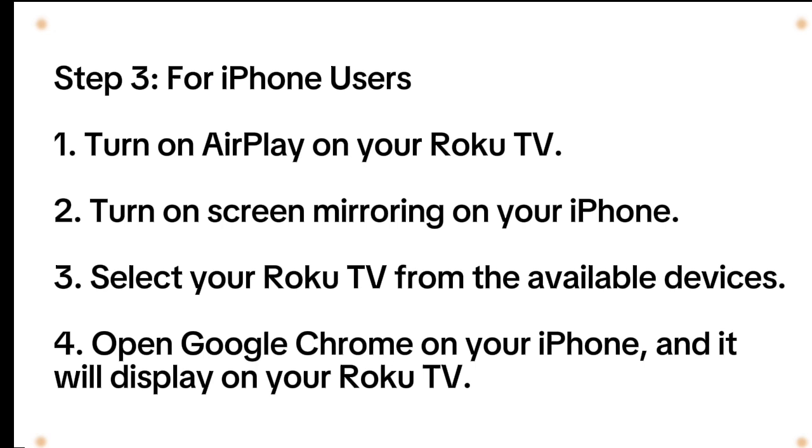Step 3: For iPhone users — 1. Turn on AirPlay on your Roku TV. 2. Turn on screen mirroring on your iPhone. 3. Select your Roku TV from the available devices. 4. Open Google Chrome on your iPhone and it will display on your Roku TV.